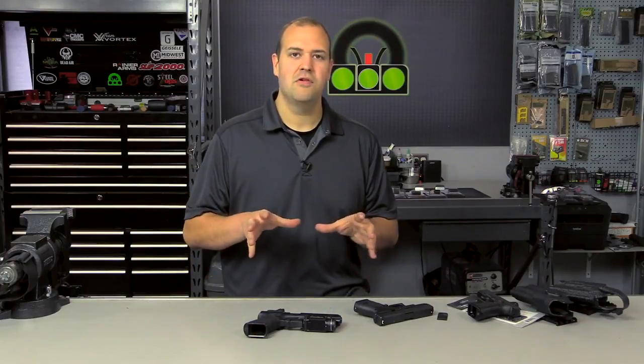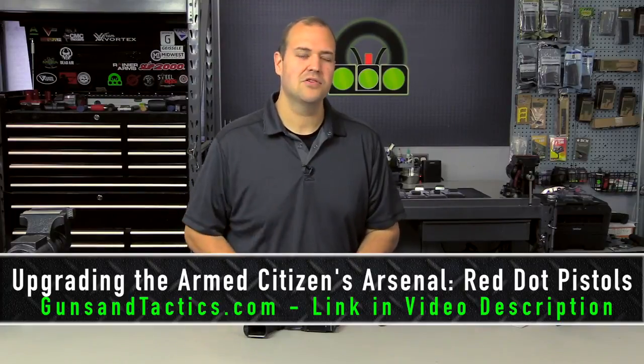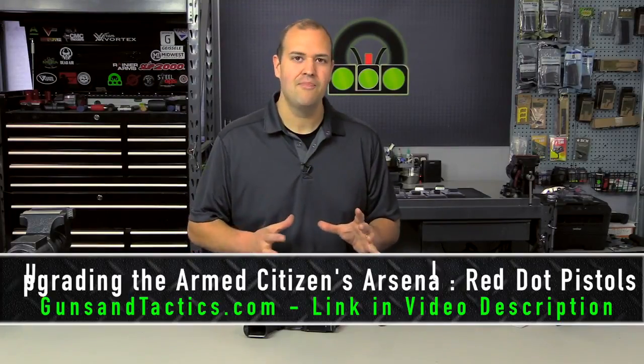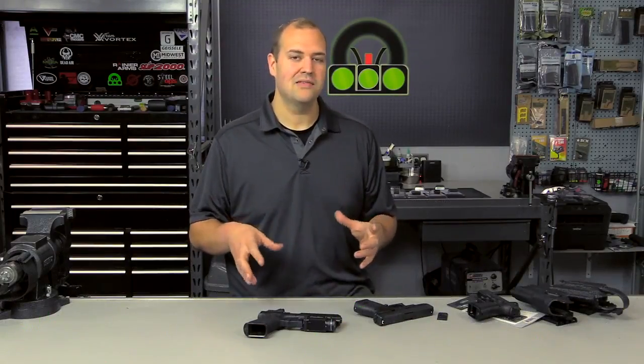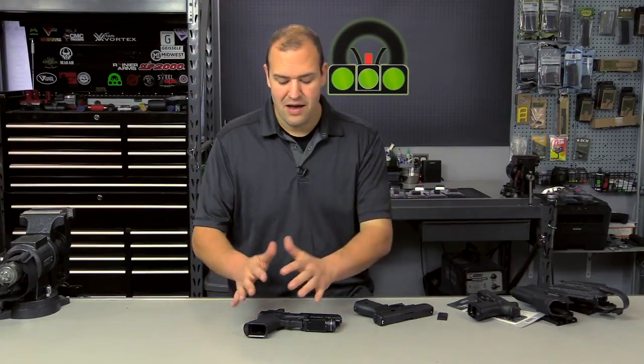For those of you who don't follow gunsandtactics.com, make sure you check that out. Judah just posted an article — we'll put a link in the description below — where he did a great job of outlining a lot of the pros and cons of mounting a red dot on your pistol.